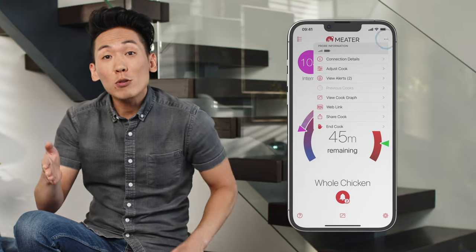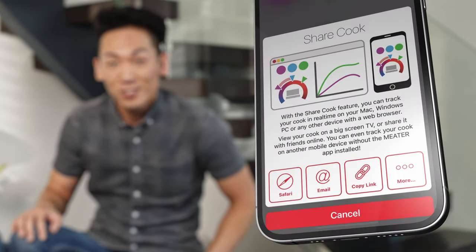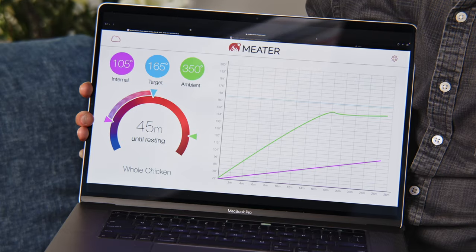One super cool feature in the app is our WebLink feature, which allows you to share a URL link to any device with a web browser. This way you can monitor it even on your computer. You won't be able to change your cook, but you can watch it on a large screen, and that's always fun.